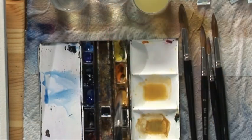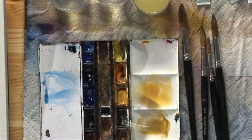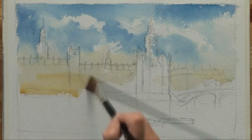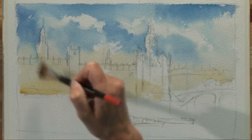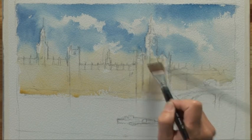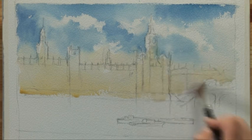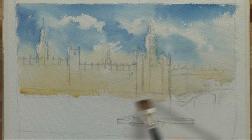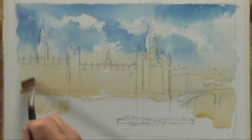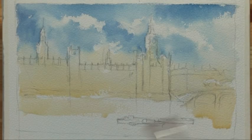Now I'm going to bring that yellow ochre — another of my favourite colours — down over the rest of the building. Careful not to let it run into the sky where I don't want it. And into the water. To me the Houses of Parliament just drift into the water, and that golden colour can just be a lovely underwash in the water.